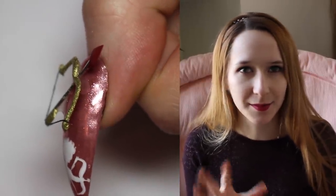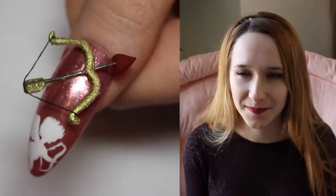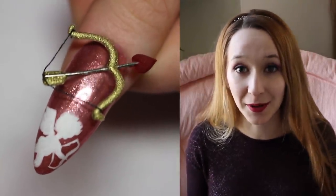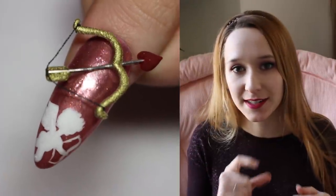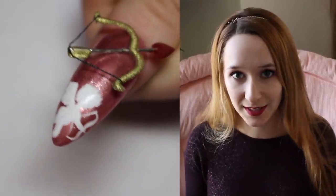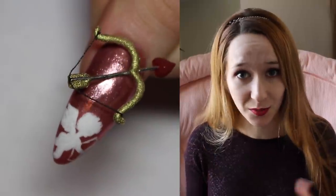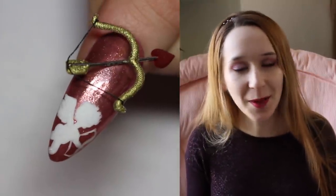It's got a rose gold background from Born Pretty Store, and I don't know that I'm 100% happy with it — it doesn't seem to get a very smooth finish. But I wanted to do rose gold anyway because this design just needs it. It has a simple white cupid silhouette at the tip, and a very extreme 3D cupid's bow at the top. Don't forget to click subscribe to see all my future videos.